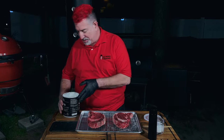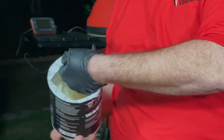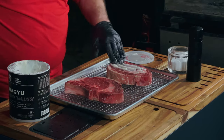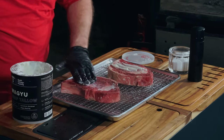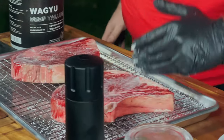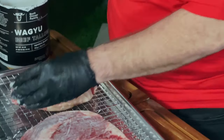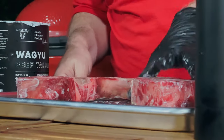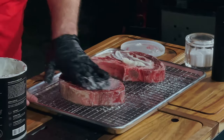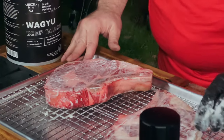Let's get these steaks ready while the smoker comes up to temp. I'm going to use a binder. My favorite binder for steak is Wagyu tallow — I usually make my own but I'm out, so I need to buy more Wagyu briskets. A binder just creates a surface that spices can stick to. This isn't really going to change the flavor that much, but we're doing the same binder to both. All I'm going to do for flavoring here is salt and pepper.